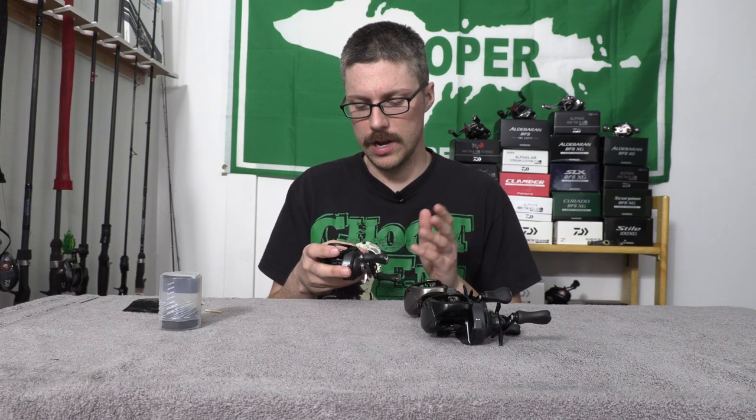Playing with it, the tolerances feel very nice. There's no spool wobble. This is a late prototype model, so this is pretty much the finished product. There's going to be a gold color and a black color.